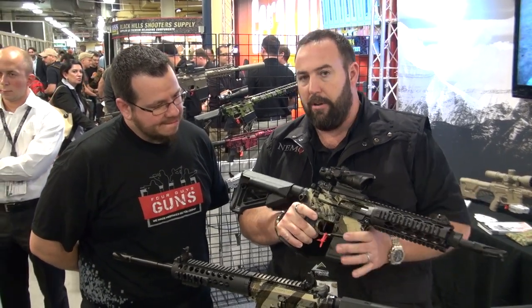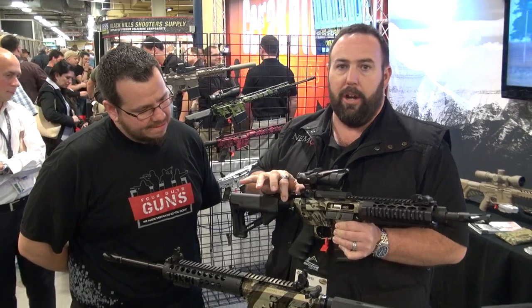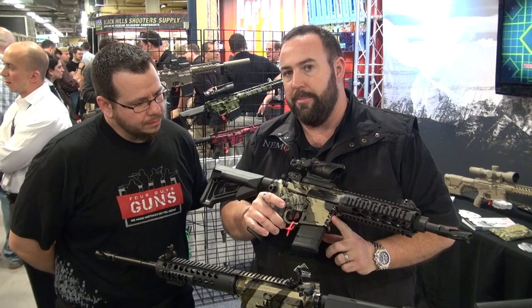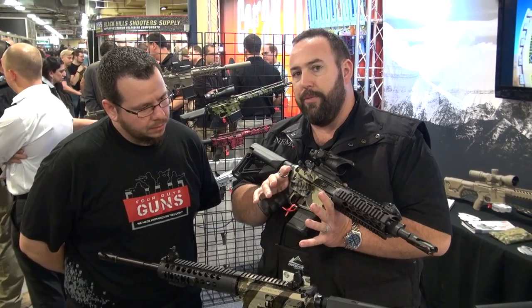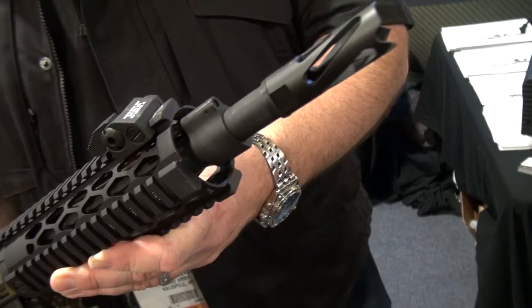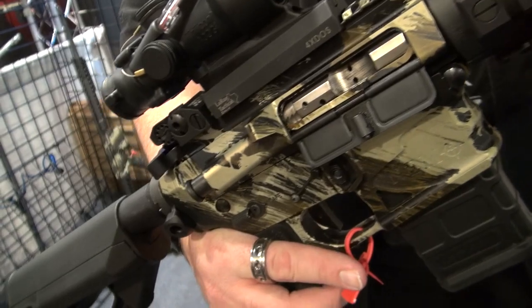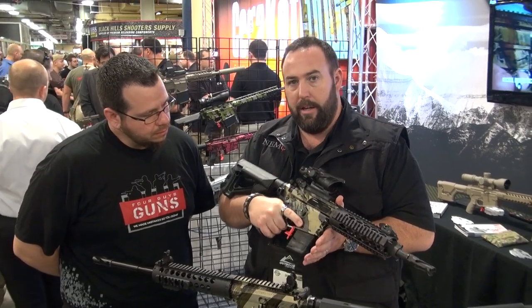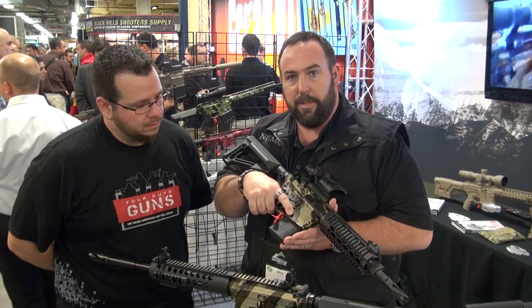I want to show you a couple features on our rifle that we think make us pretty unique. Aside from the nickel-plated bolt carrier group, which makes for a nice smooth charging, we've also incorporated design features you'll see here on the forward of the mag well. A lot of what we do is for the special operations and law enforcement community. Guys like to keep it short, so it's a good grip point when running. We've also incorporated a little cut-out so when you're off trigger and gloved up, you're not dumping your mag. You've got a good connection point there.